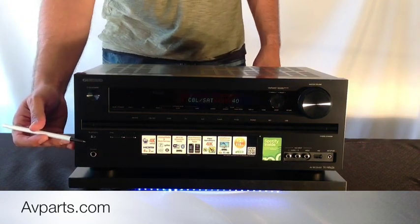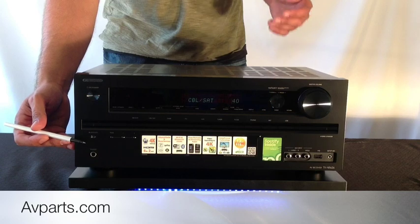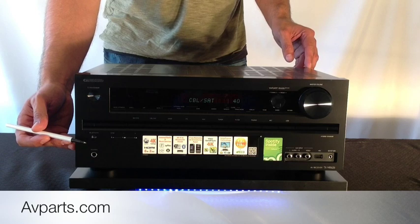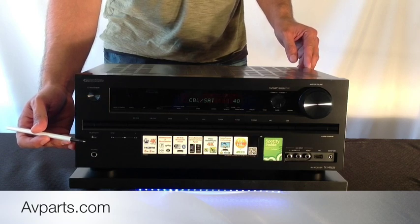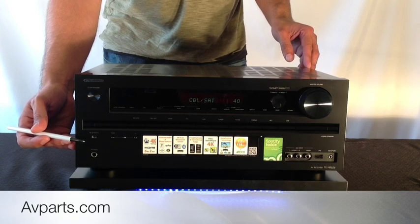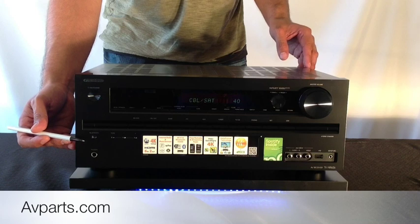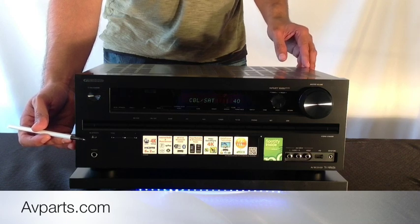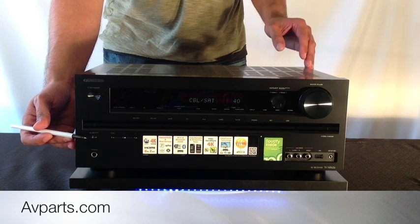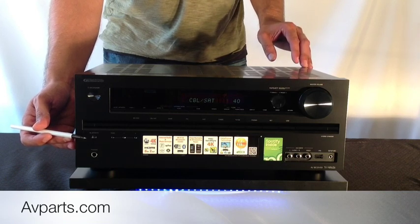Over on this side you're going to notice a brand new feature for 2013, which I think is absolutely great, which is built-in Bluetooth connectivity. Right here on the front it has a simple pairing button that you're able to press and pair it up with any smartphone — whether it's an iPhone or an Android smartphone like a Motorola, Samsung, HTC, and so on.